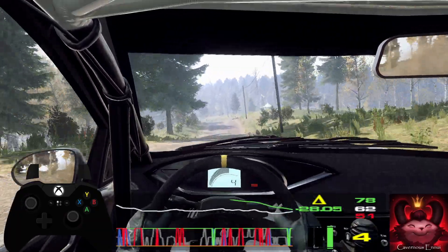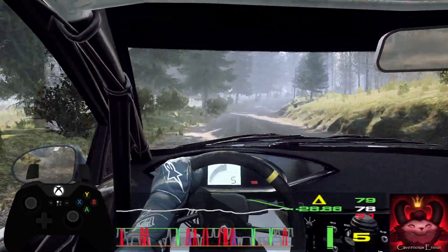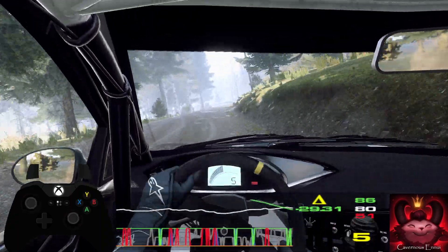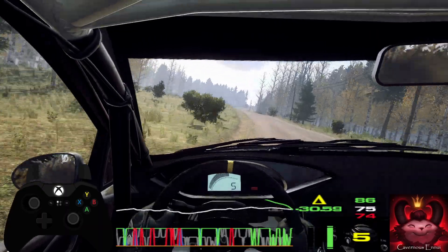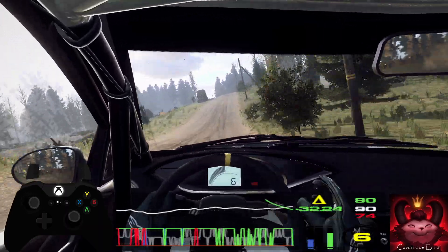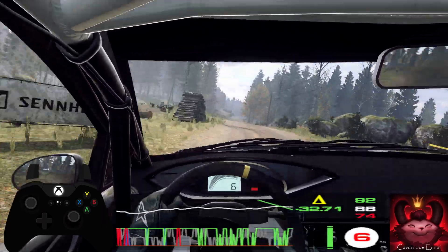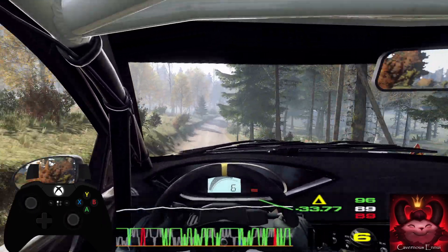Jump into six right long of a crest, 30. Early six left long of a crest. Opens of a crest, 50. Flat right of a dip. To flat left of a crest, jump, 80. Keep middle of a jump. Into six right long. Opens, keep middle of a crest, and care.